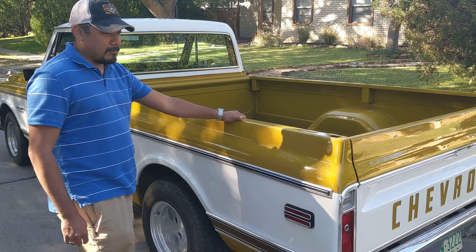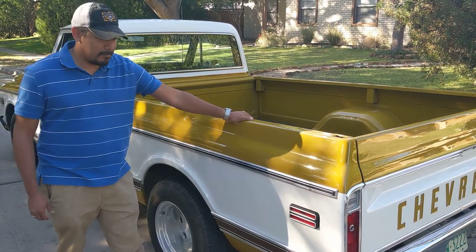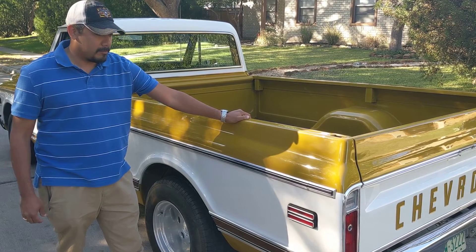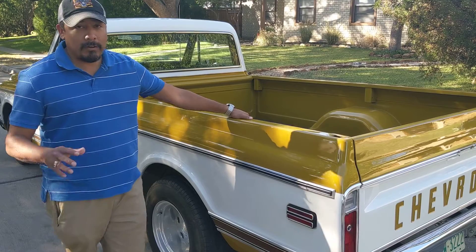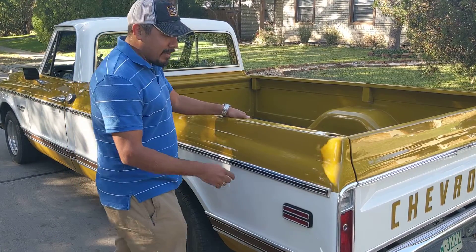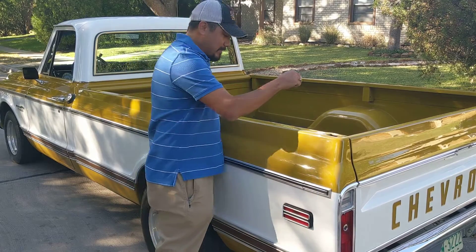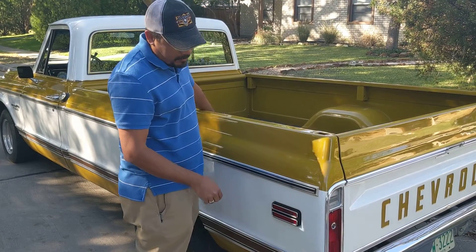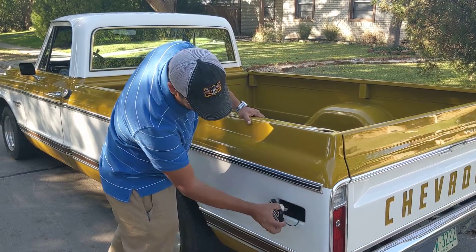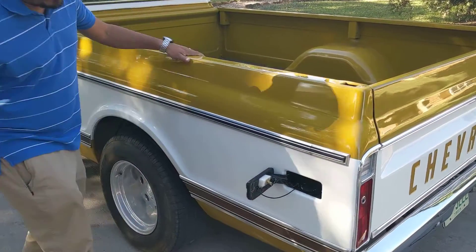Johnny, we're here with your truck — it's back in your hands now. Why don't you share with everybody what you had done? I wanted to relocate the gas tank underneath the bed and not have the nozzle in the back of the bed or on that wheel well. So they hid it the way I wanted it.